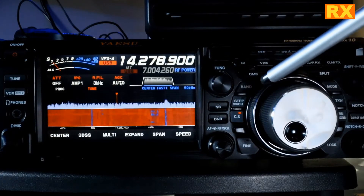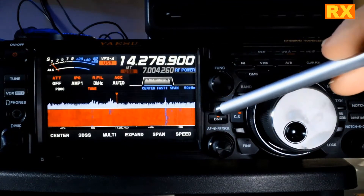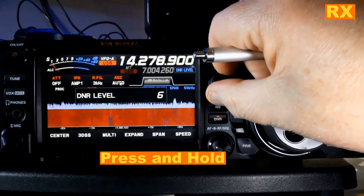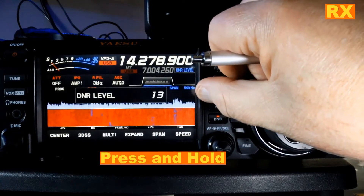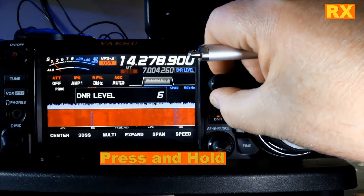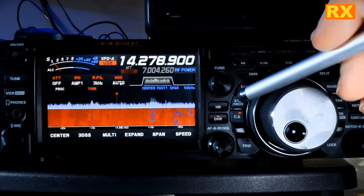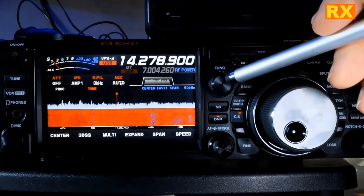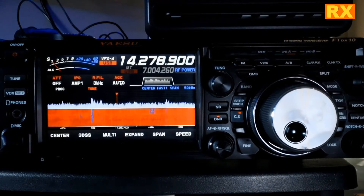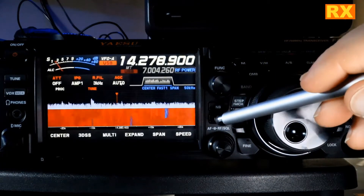I'm going to digital noise reduction, and I'm going to select that. If you press it again, you can then use your function knob to adjust from 15 down to 1. I like leaving mine around 6. But if you're having a lot of noise on the band and you punch that button and adjust it, you can virtually remove noise in the background. The rig is intelligent enough to know what's noise and what's signal.